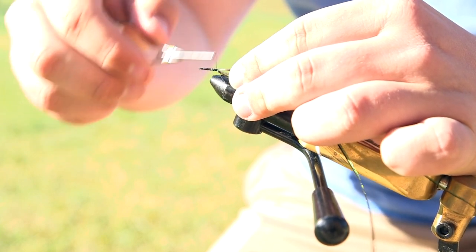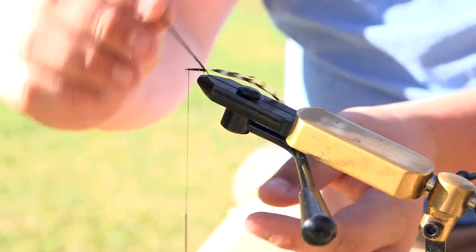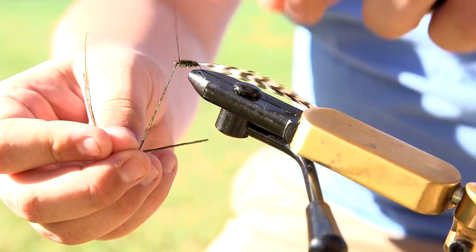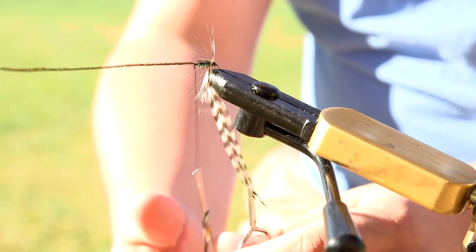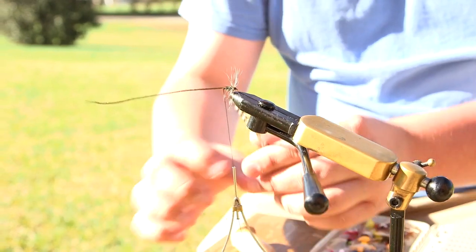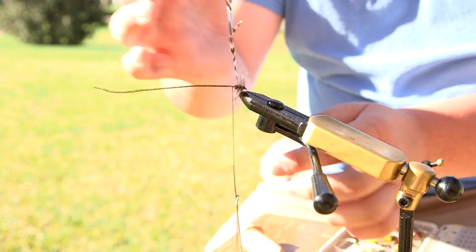Continue wrapping towards the eyelet and leave your thread hanging near the eyelet. Take your peacock hurl and wrap it around the body of the hook as tightly as you can all the way to the front. Then take your thread and tie off the peacock hurl at the eyelet. Next, take the feather and spin it around just like you did with the peacock hurl, all the way to the front, wrapping it as tightly and as densely as you can to get as many of the little feathers hanging off to give the fly a body.